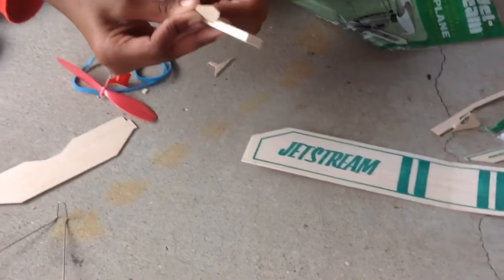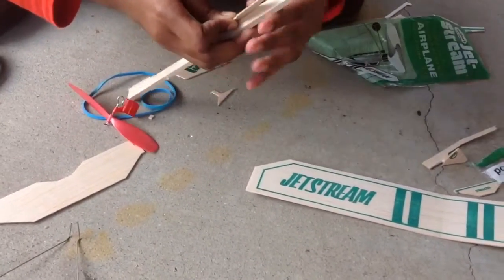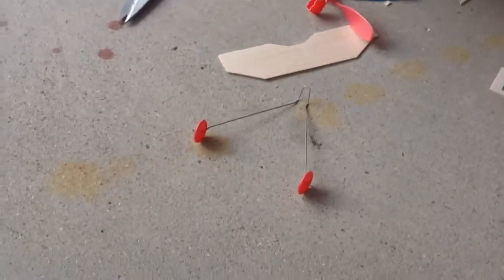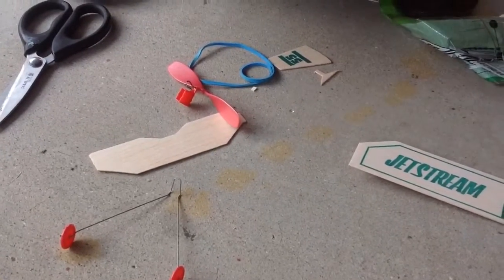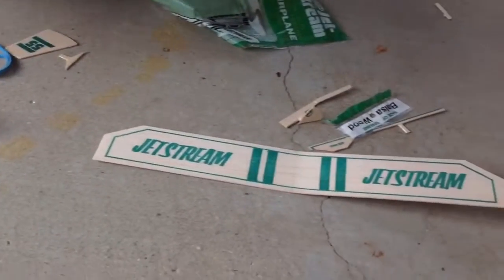I'm going to fly it first. So I see those are the legs. Wing, wing. And propeller, rubber band — yeah, that's it.